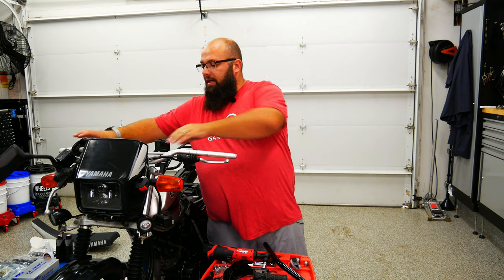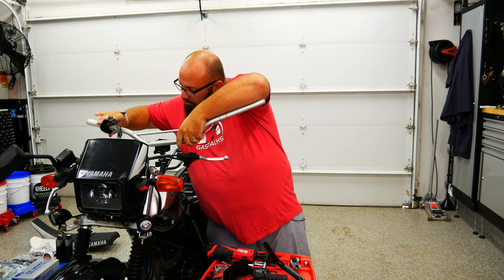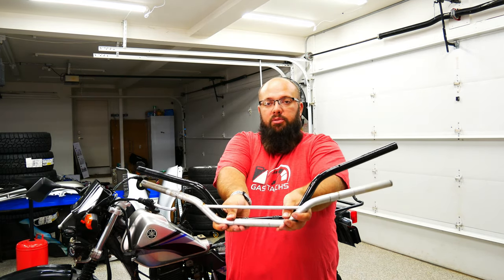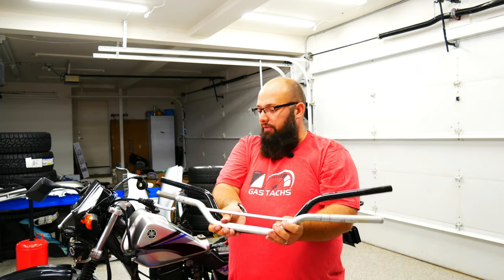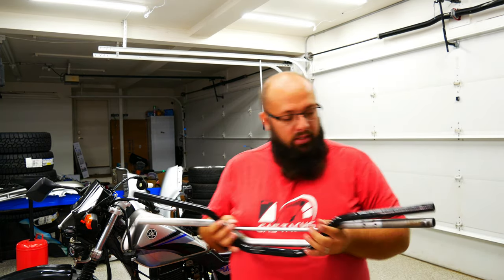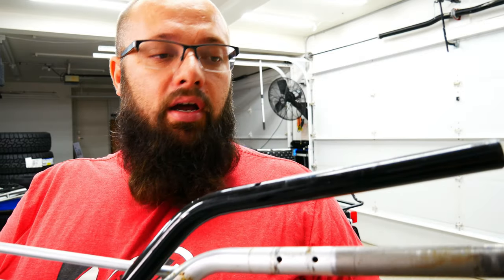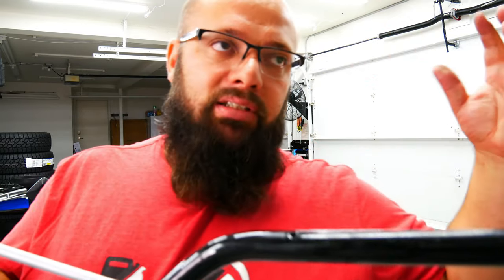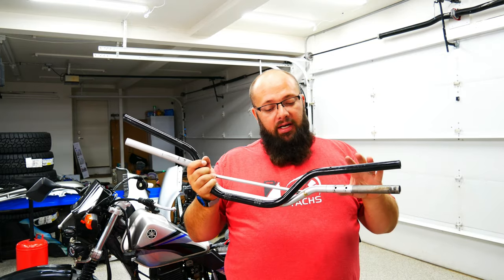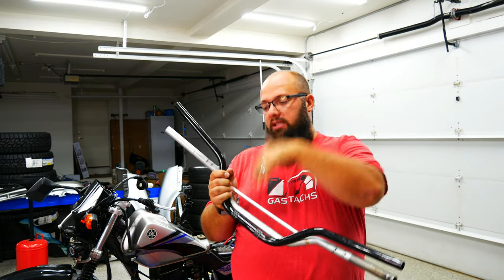Now that everything is loose on the handlebars, all you got to do is slide this throttle off. The new handlebar has a much taller rise, which is good for me, and it actually sticks out a bit further. One thing to keep in mind — you can see there's two holes here that gripped down on the throttle, so I may have to drill some holes in these new bars. Since this bike is not really a high-performance bike, I'm not worried about drilling holes. Normally on a high-performance bike I would just shave off that nipple and make it fit, but let's put these on.